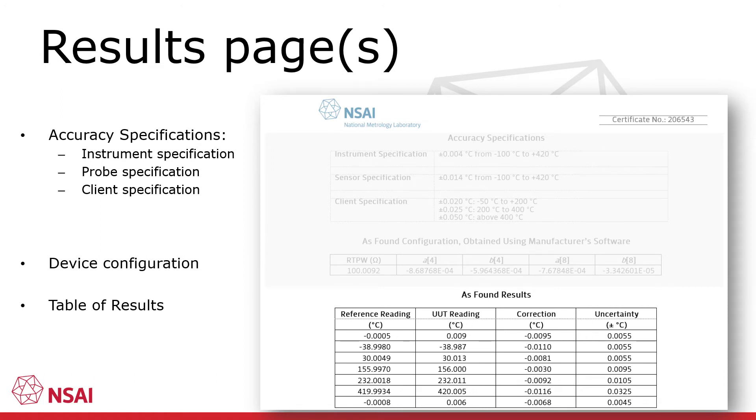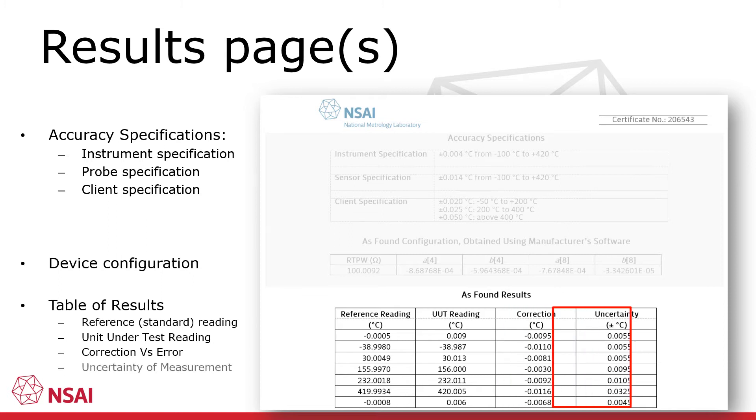Below this section are the actual calibration results presented in tabular format. The presentation of results can vary significantly depending on the type of instrument. In this example we see the typical layout for a high accuracy digital thermometer. Each row contains the results obtained at a particular temperature set point. The first column contains the readings from the reference standard, the next column contains the readings of the unit under test, the next shows the difference between the two readings expressed as a correction for NML temperature certificates, and the final column contains the expanded uncertainty associated with the calibration result at that particular set point.